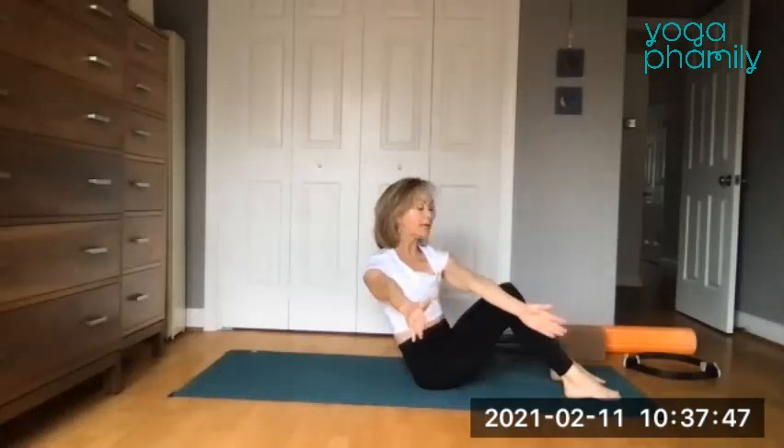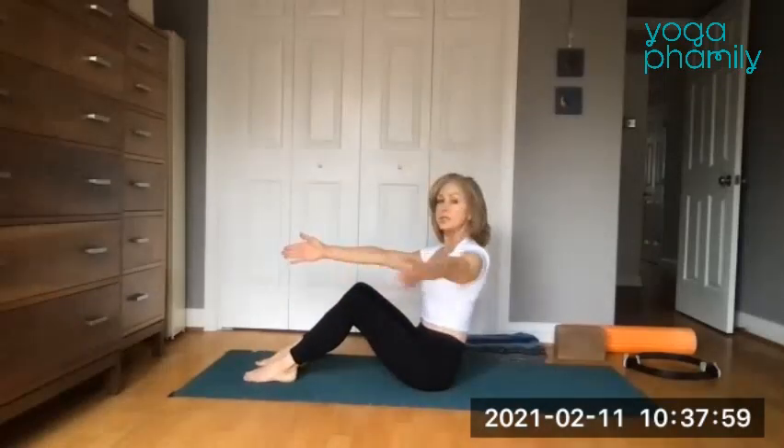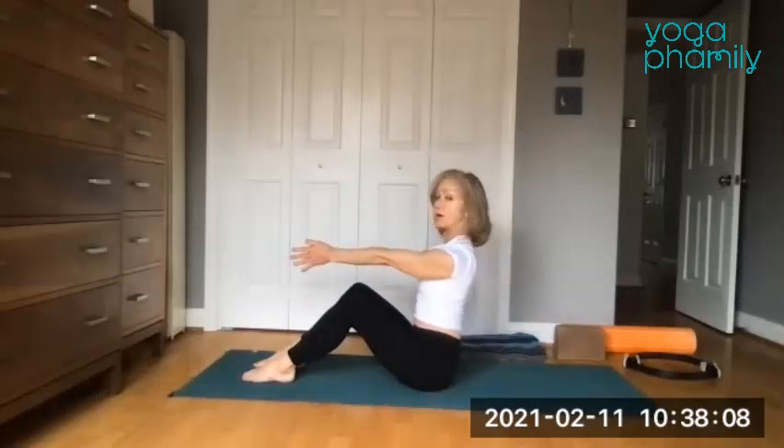Reach the torso over to the right, go as far away as you can. Bring the right hand outside the right leg, reach that left arm back. Unite the palms, reach those hands up forward and go to the other side. Reach it out, reach the arms over. Then reach it forward and reach it up — sit up tall.